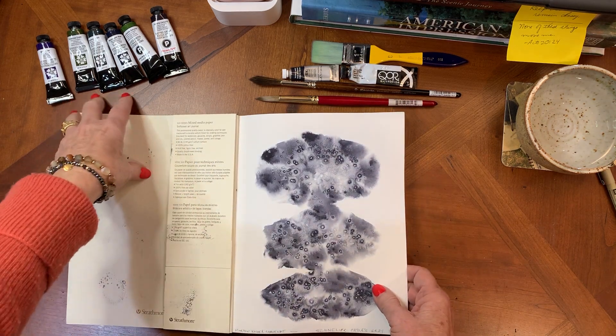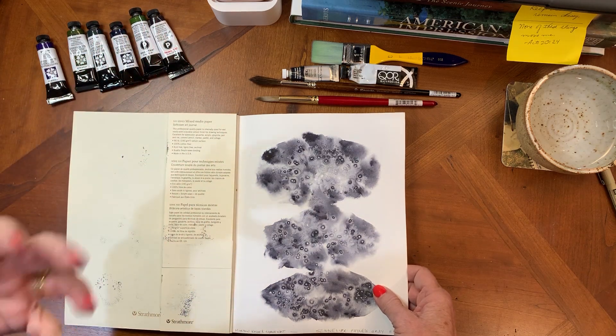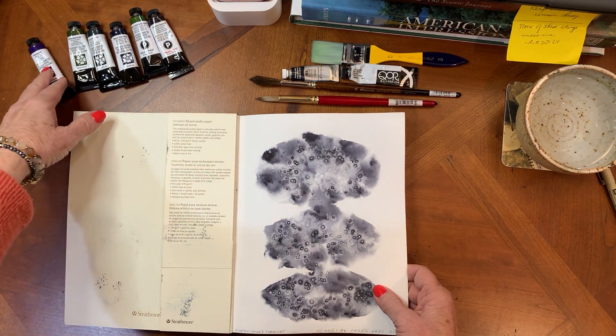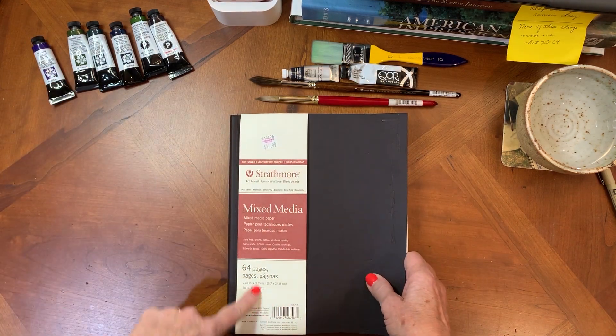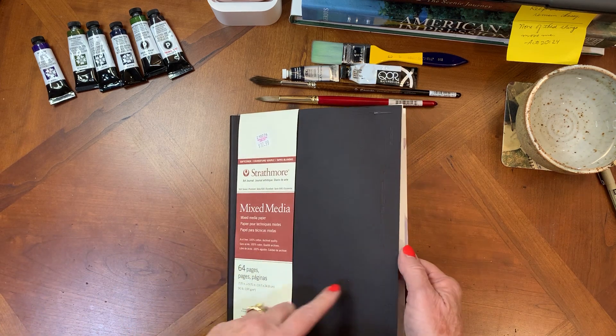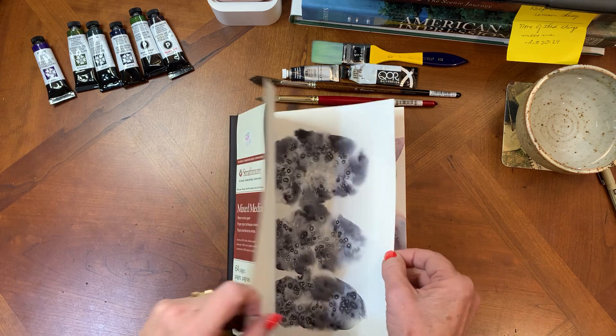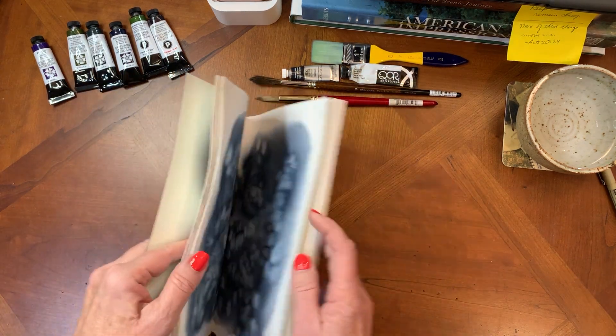I've got a variety of deep, dark pigments — a lot of them are Daniel Smith — and I wanted to see what they would do. I just took a pretty inexpensive mixed media Strathmore journal. It is 100% cotton, just not really heavy paper; it's their 500 series and it's a soft cover book. This gives you a chance to see what it'll do.